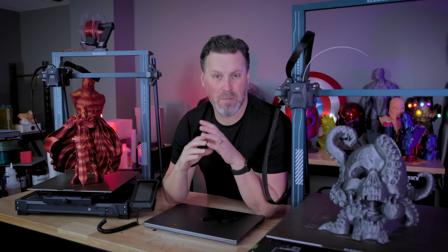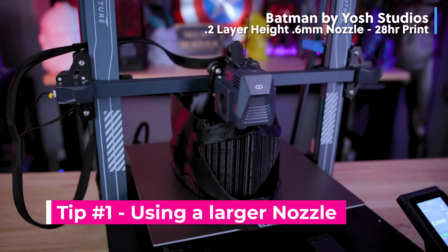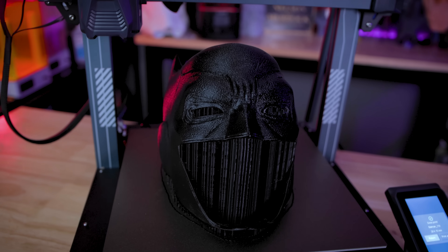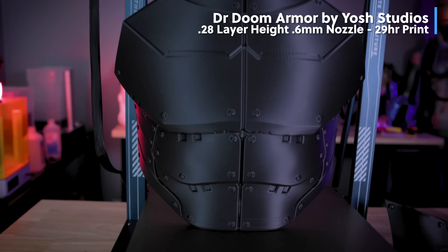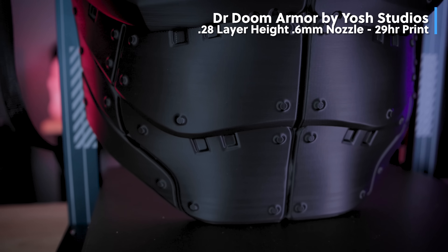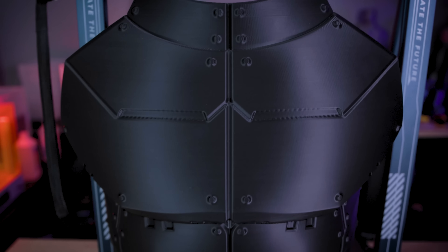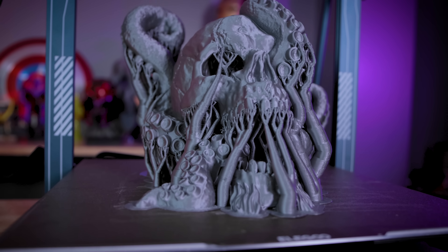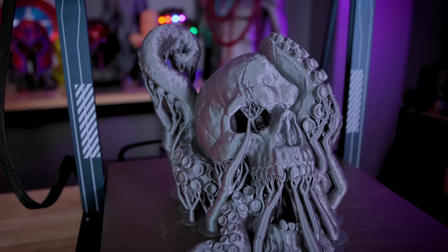That goes directly into the first tip I want to talk about, which is adding a 0.6 millimeter nozzle to your larger 3D printers. Industry-wide, the pretty much standard nozzle you're going to receive with most 3D printers is a 0.4 millimeter nozzle, which is perfectly fine. However, when it comes to printing larger things or maxing out the build volume of your 3D printer, I would highly recommend putting on a 0.6 or even a 0.8 millimeter nozzle. This is going to allow you to really speed up your prints, make them beefier and sturdier, and you can still produce really clean looking 3D prints even by going up in nozzle size.